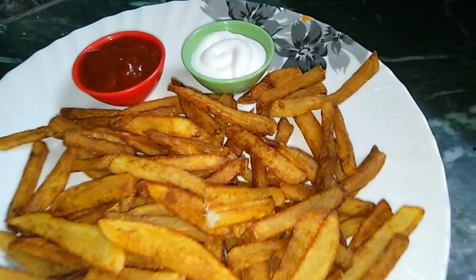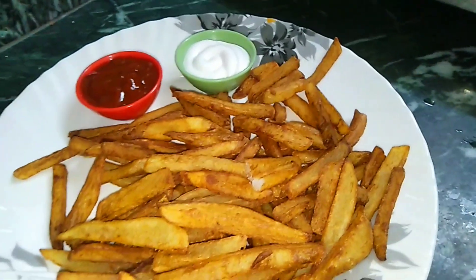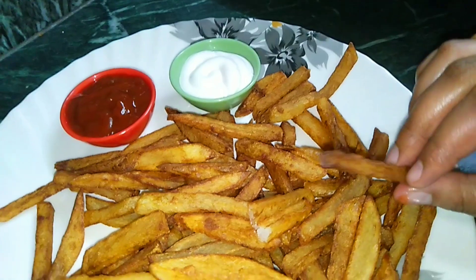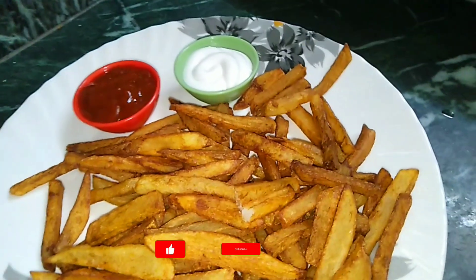Assalamualaikum viewers, how are you all? Welcome to my channel Delightful Cuisance. Today we are sharing a French fries recipe. I have made golden brown fries, so try this recipe. It is a very delicious and simple recipe, it is a favorite recipe.